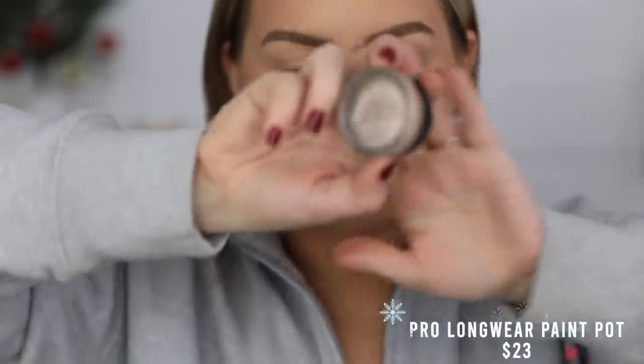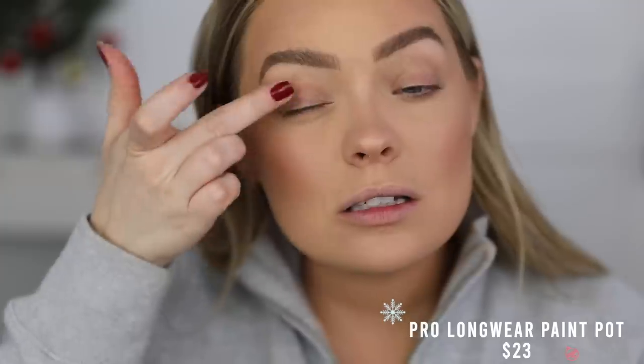I'm going to prime with the Painterly Paint Pot from MAC — you can use any eye primer you want. This look would actually look good with no primer to give that wet sort of look on the lids. Since I'm going to my in-laws tonight and my makeup needs to last all day, I'm going to prime. Then I just go in with my brush and set with whatever powder is left over.